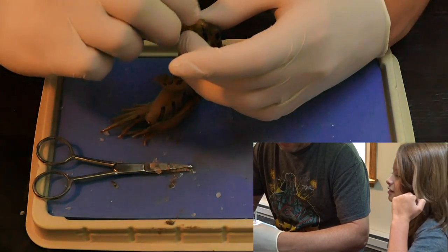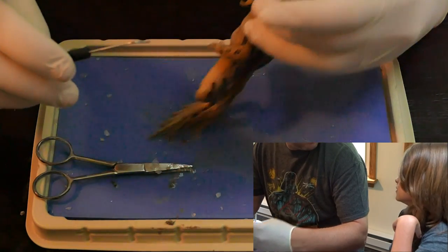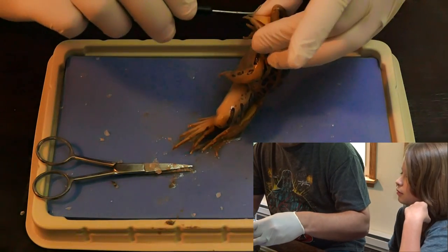You want to see something really cool about his tongue? How do you think his tongue works? I know it's going to shoot out of his mouth. No it's not. The cool thing about his tongue, let me see if I can do it.